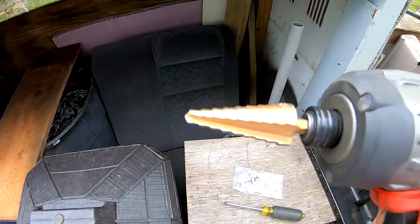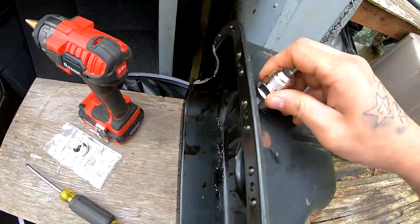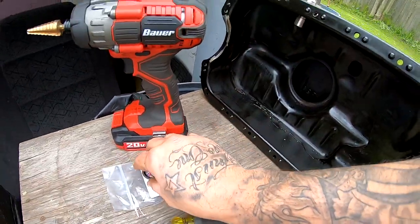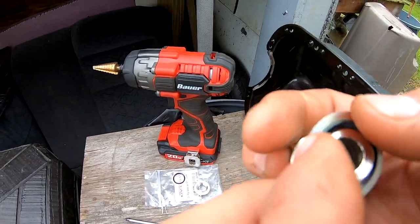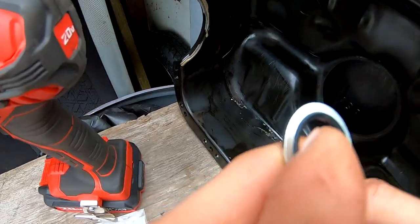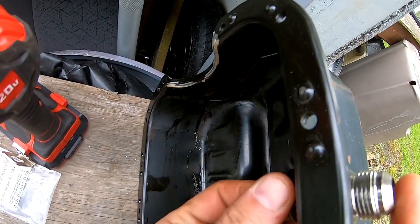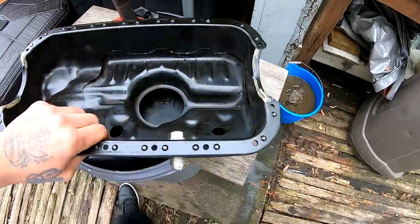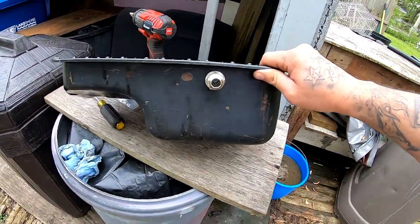I used that drill bit and it's actually the perfect size — I got all the way to the end and it just dropped straight in. Now what you want to do is put one of these washers right here, put it through, then put your other washer and nut on the other side and sandwich it together. Tighten everything down and there it is — you've got your return line bung right there.